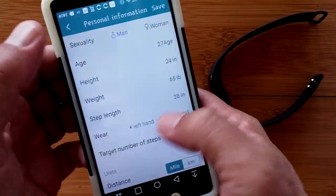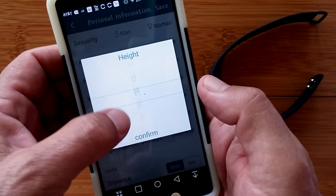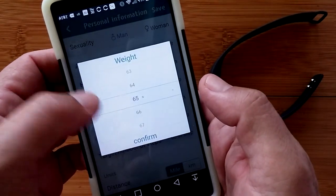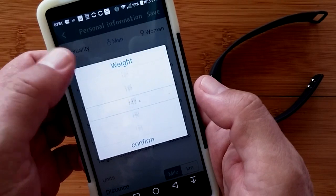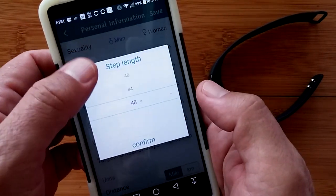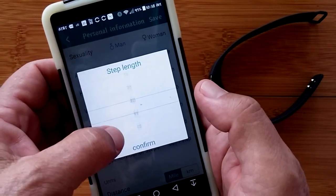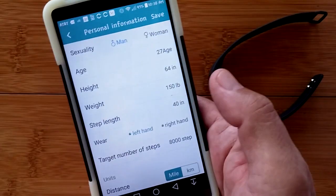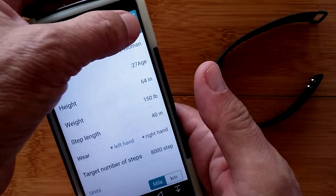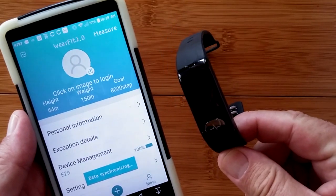Height is easier to change here. We can change it — 60 inches is 5 feet, so let's pick 5 feet 4. Weight in pounds: 150. Step length: 40. We're going to wear it on the left hand, and once I say save, it saves successfully and synchronizes that data to the band as well.